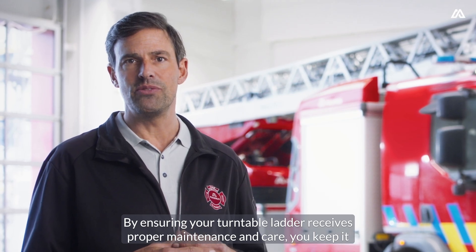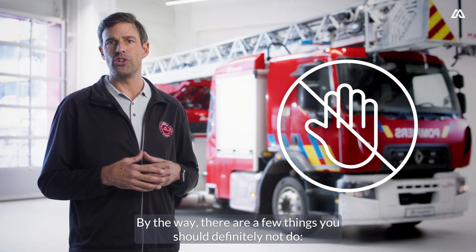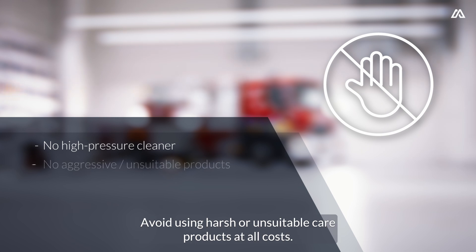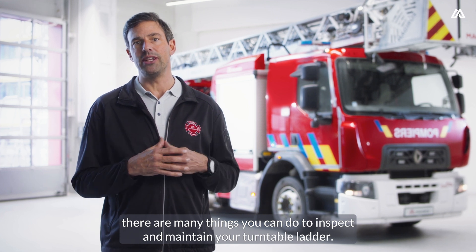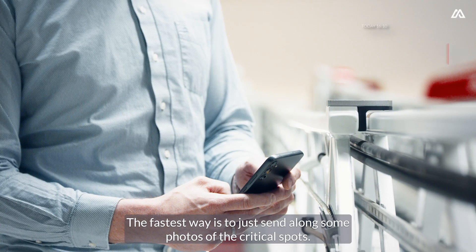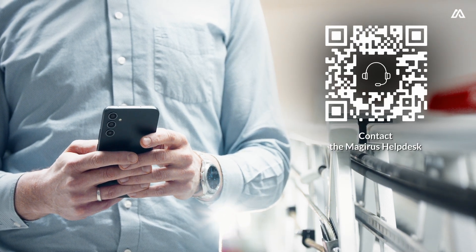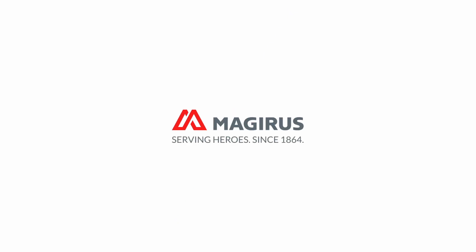By ensuring your turntable ladder receives proper maintenance and care, you keep it operational and ready for use over a long period of time. There are a few things you should definitely not do: never use a pressure washer or steam cleaner during the process. Avoid using harsh or unsuitable care products at all costs. Also, make sure you never apply cleaning agents directly to the rope itself. If you have any questions or are uncertain, feel free to contact our customer service — the fastest way is to just send along some photos of the critical spots. Thank you for allowing me to bring this topic closer to you today. Stay safe and see you soon.